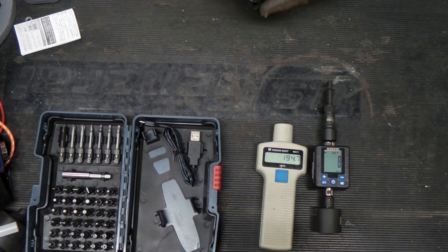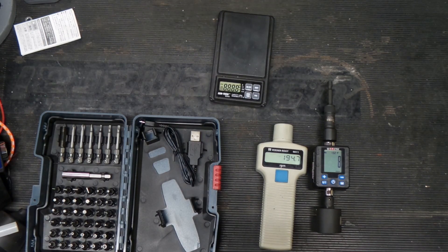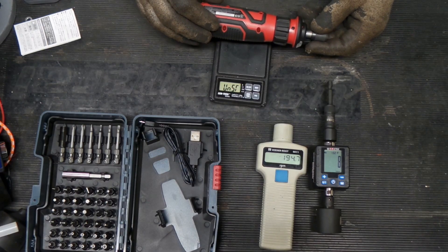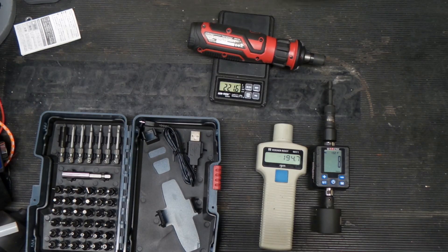For our last test, we're going to go ahead and put this on the scale and see what it weighs. Just the base tool weighs 221.5 grams.